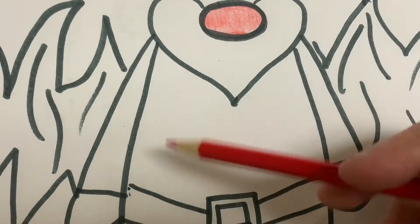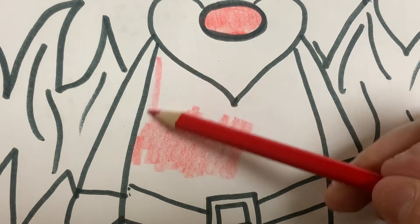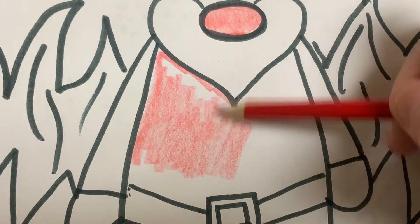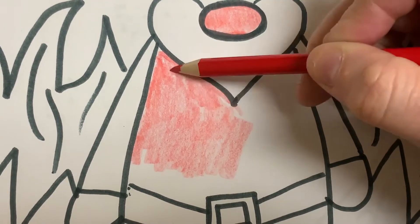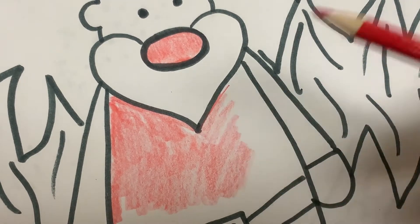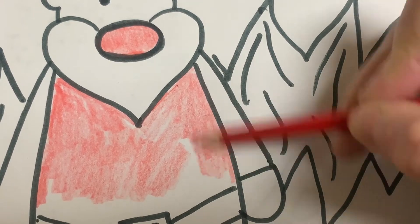And I'm going to color in his cute little shirt. So I'm going to keep his beard white — you could make his beard any color you want, maybe gray if you'd like. My gnome is bald because I just decided that would be cool. Bald is beautiful. And he's got a hat on. He likes to wear hats, so that's pretty awesome.